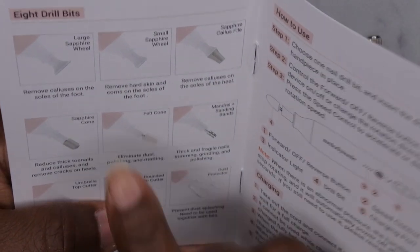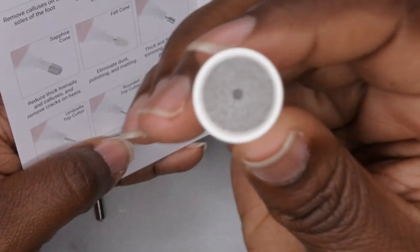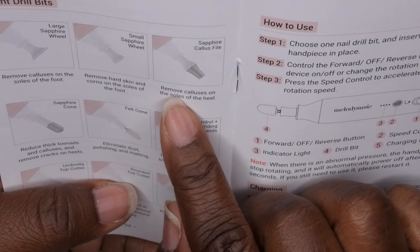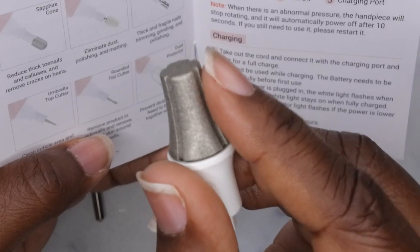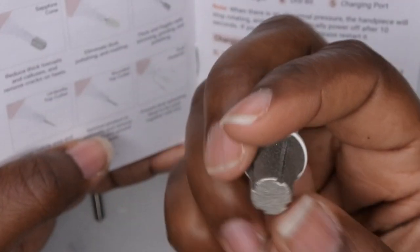The next one is the small sapphire wheel and it removes hard skin and corns on the soles of the foot. And then the next one is the sapphire callus file, which removes calluses on the soles of the heel. It's particular for the heel and it's nicely rounded, so I can see how it can be easy to get around the heel of the foot.